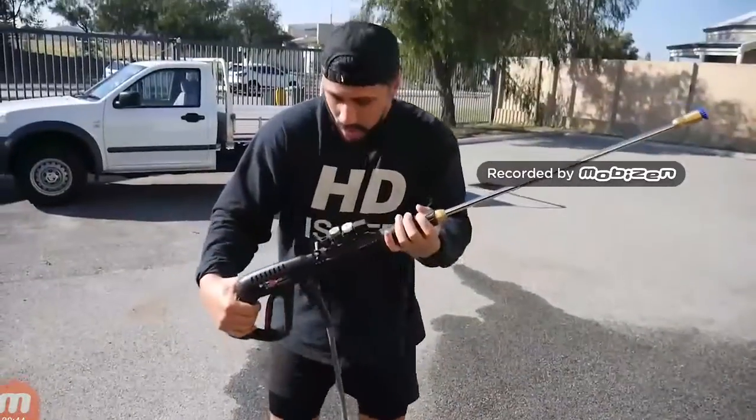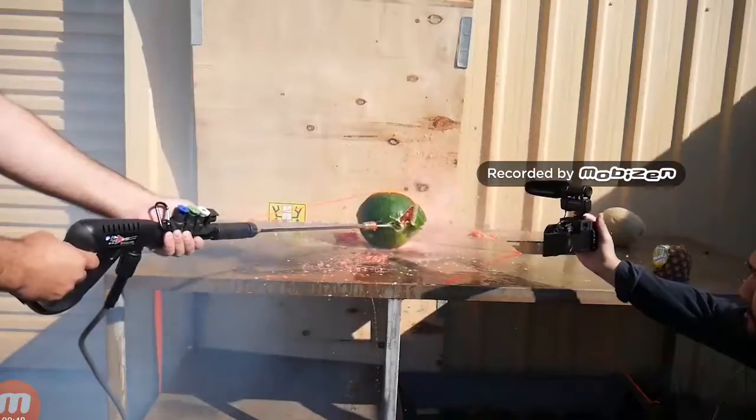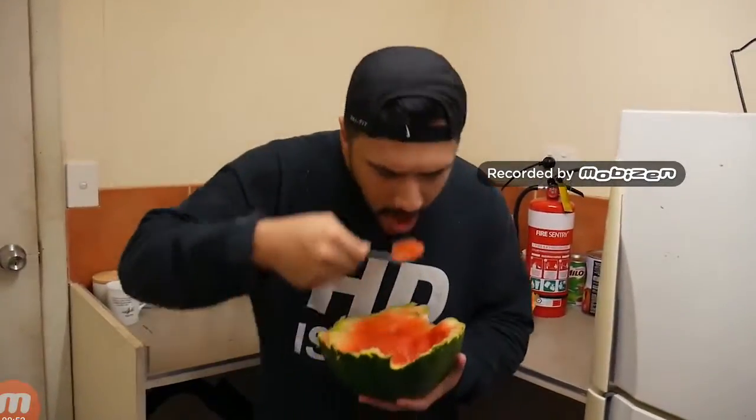If you find it hard to cut open your watermelon, all you gotta do is grab a high pressure water blaster and blast that sucker to pieces. Now your watermelon is split in half and ready to eat.